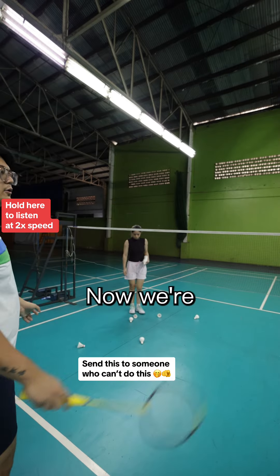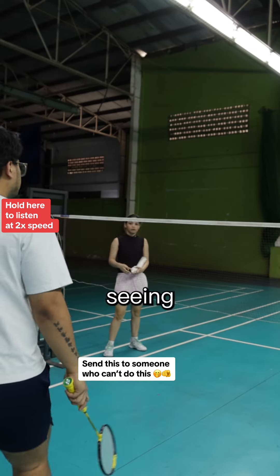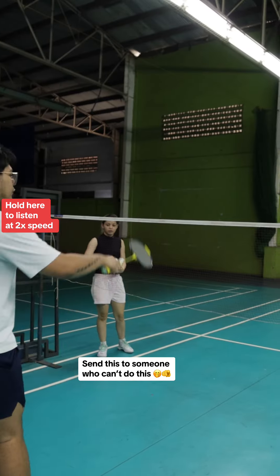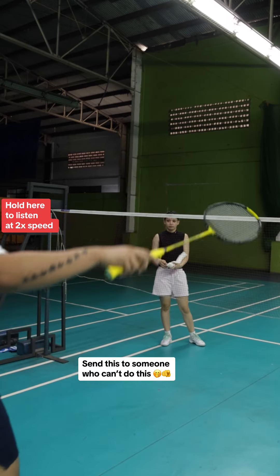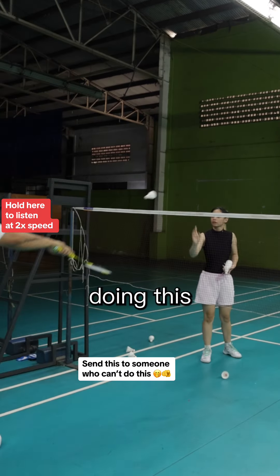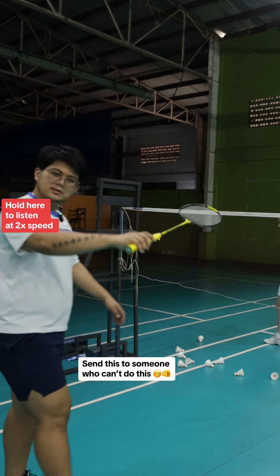Now we're gonna be doing right to left, which is a lot more common for the backhand side. You're gonna be seeing the same concept - taking it high - but instead of doing left to right we're gonna be doing inwards. Typically some people are very dramatic with this, but you're typically just gonna do a small inward motion. As you can see, this is a small wrist action.